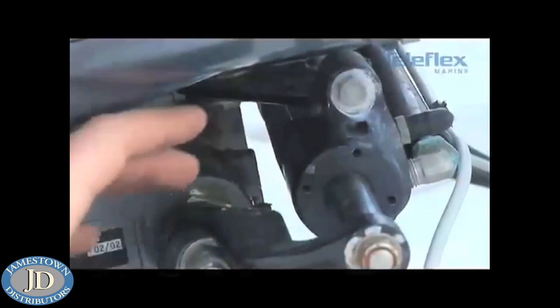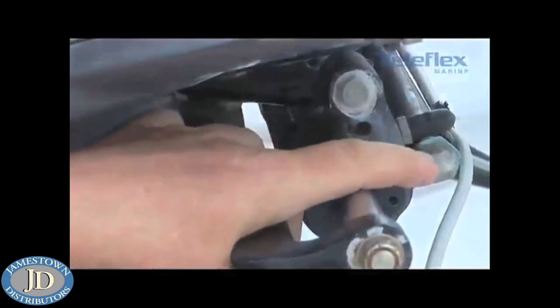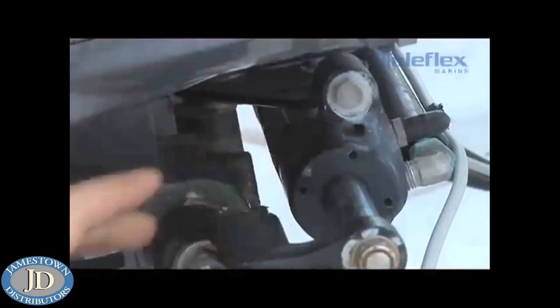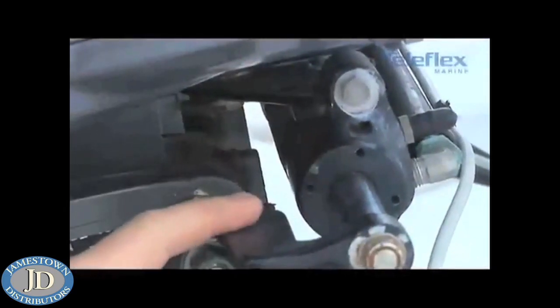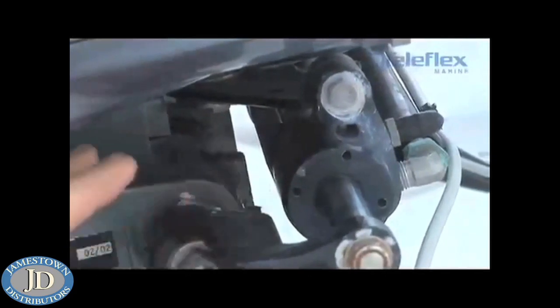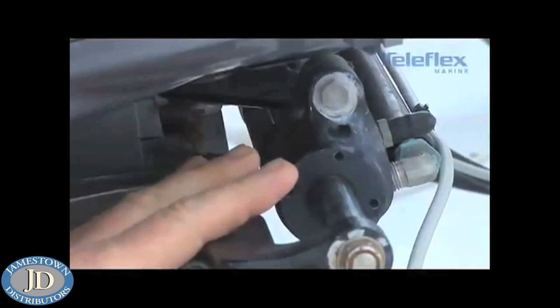We're going to start by looking at the tilt tube on the back of the midsection of the outboard. We're at the back of the boat, and you can see that we've got the steering cylinder mounted. We've got the 90 degree elbows and the hoses connected to the cylinder. This is an area that has a high susceptibility to corrosion, so it's very important that everything back here is cleaned and lubricated on a regular basis.